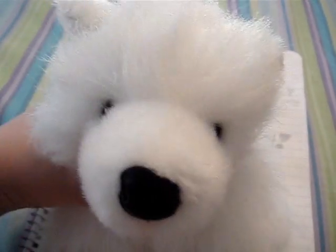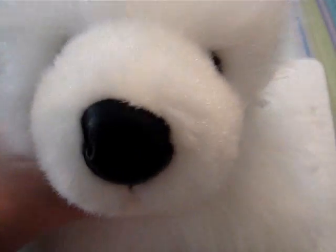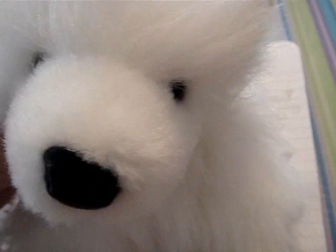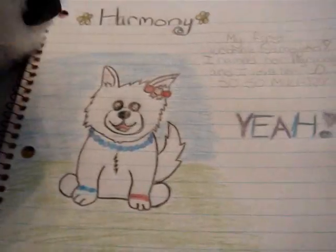Hey guys, it's Harmony. I don't really think I'm a member, but Congressman 1, 2, 3, 4, 5 has a contest for the Samoyed Club, the Webkinz Samoyed Club, and it's who can join — the cutest Webkinz Samoyed — and this is my drawing.